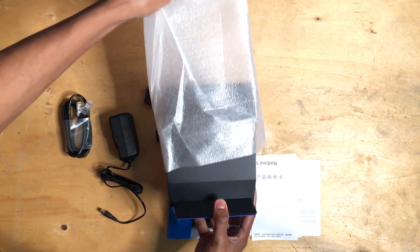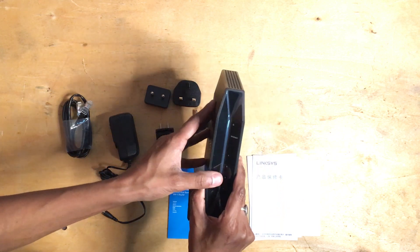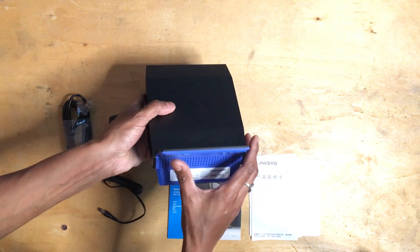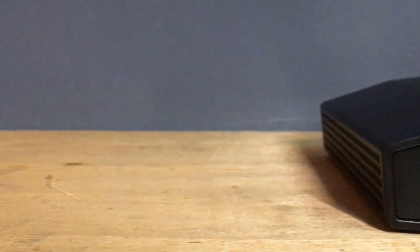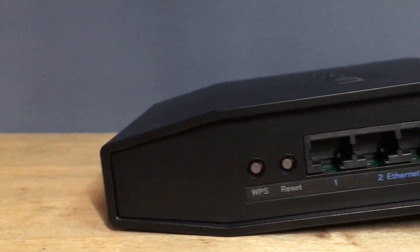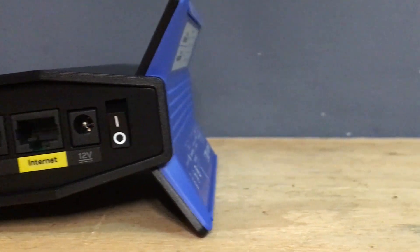Now let's check out the router. It has a nice matte finish and the front has a protection film. At the bottom you'll see the ventilation holes. The bottom has a rubberized coating so that it doesn't move from its place. The Linksys E5600 comes with one gigabit ethernet WAN port and 4 gigabit ethernet LAN ports. You'll also see one WPS button and one reset button.